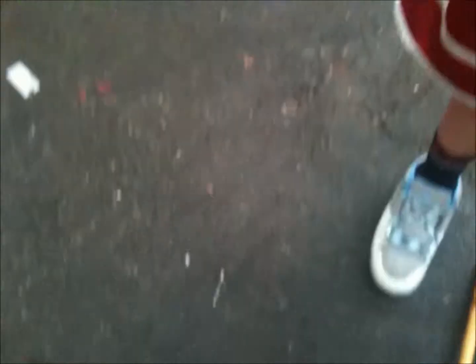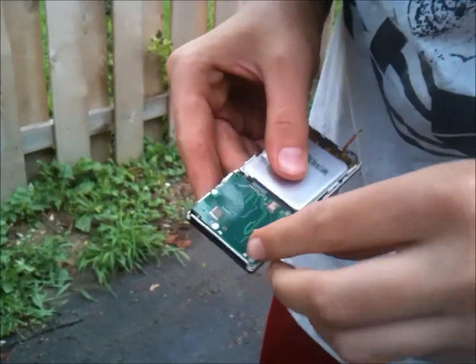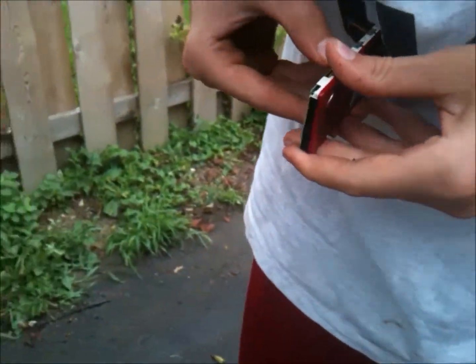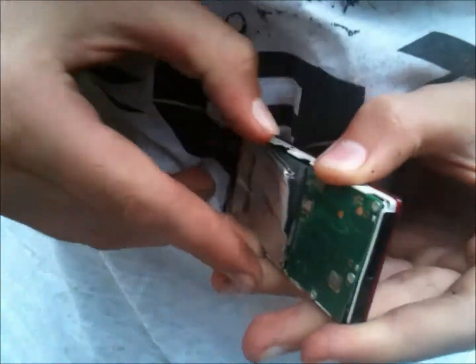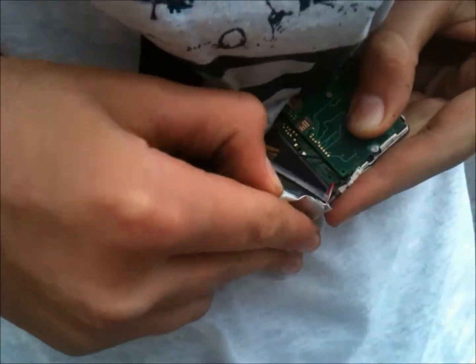Let's rip that off too. Something just fell out. Matthew's ripping it apart. Oh, I think that's a screen — or no, I think that's a battery actually. Might be the screen, I'm not sure. That's hardcore right there.